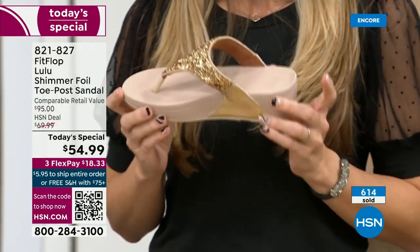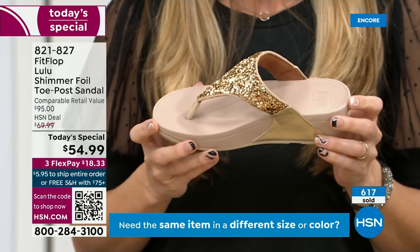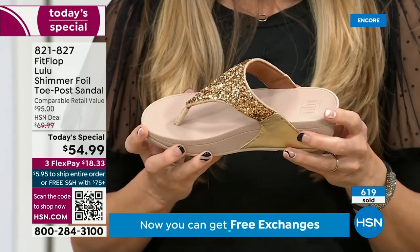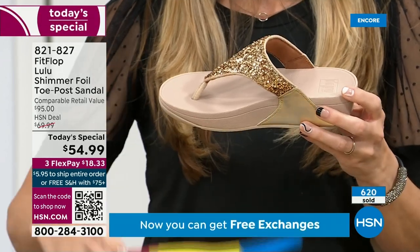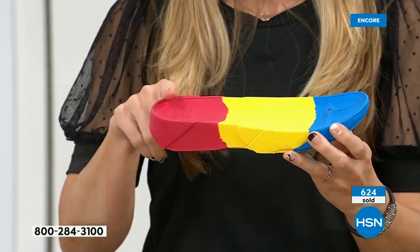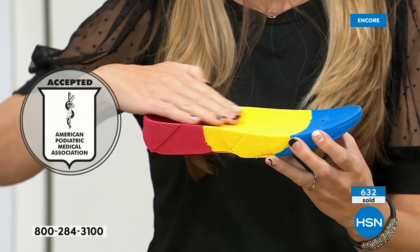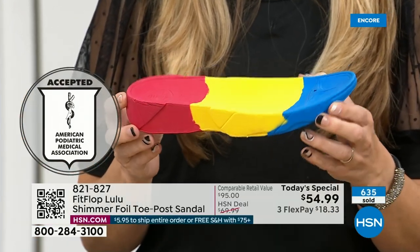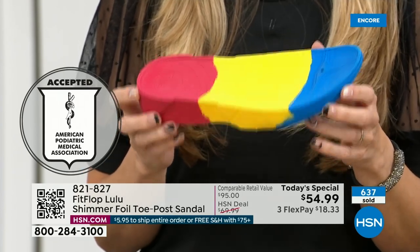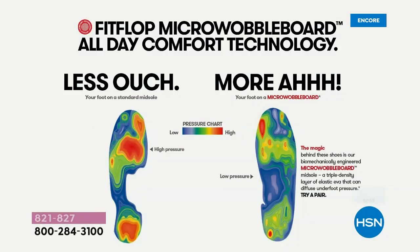If you're not familiar with the brand, it's all about the technology. Every pair of FitFlops is approved by the American Podiatric Medical Association. That means this gorgeous shoe actually has this sole in it, and that micro wobble board technology is a triple density foam that's going to diffuse pressure and equally distribute your weight. The sole actually looks like a real human foot — so many sandals are just flat pieces of cardboard.